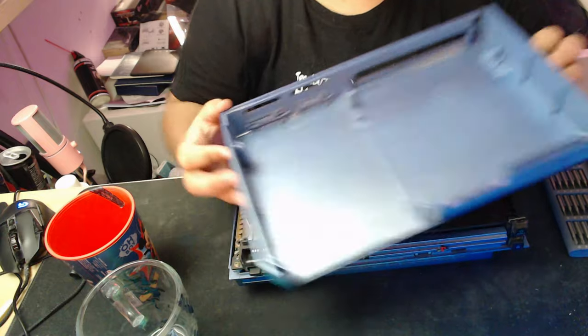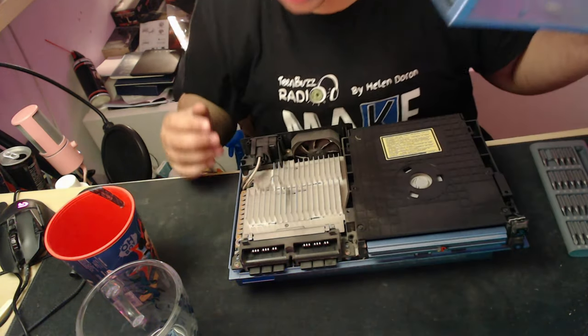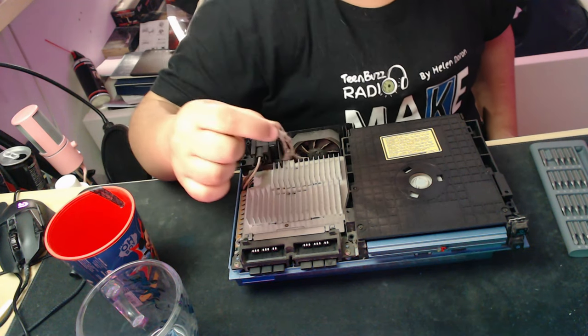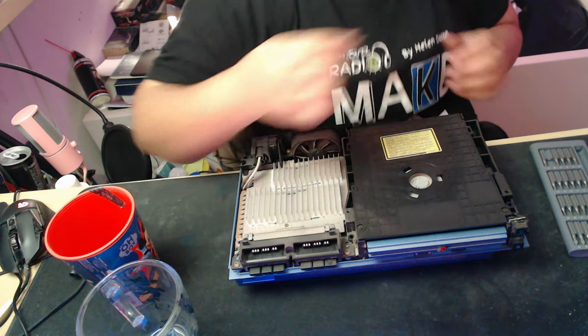That is some dust. And as you can see, I have good cause and reason to want to clean. Look at that — that is disgusting. I got this from a teen center, so who knows what's been inside of it.